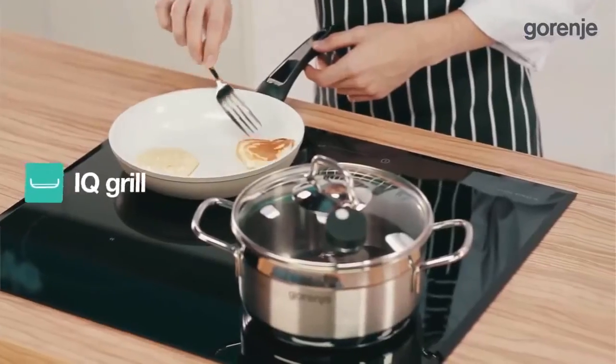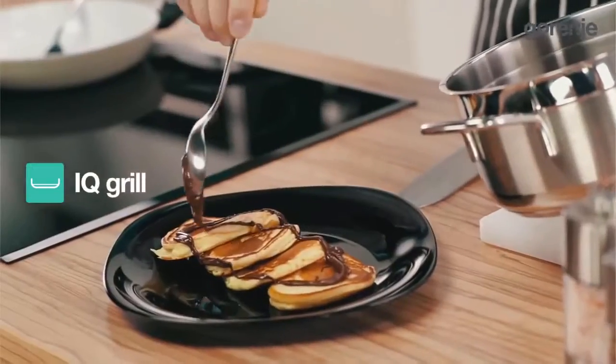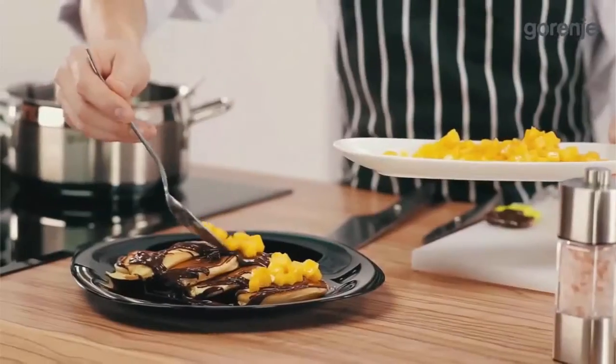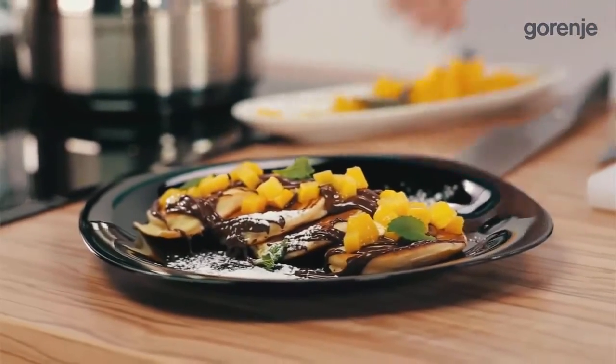IQCook also makes grilling thrillingly simple. With IQ Grill it uses very little or no oil. Ask consumers if they would like to try the tastiest and healthiest barbecue ever, or these amazing pancakes.